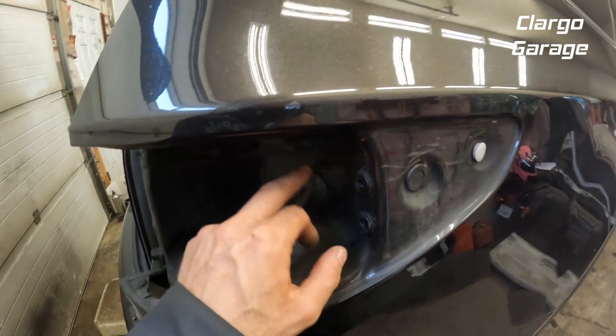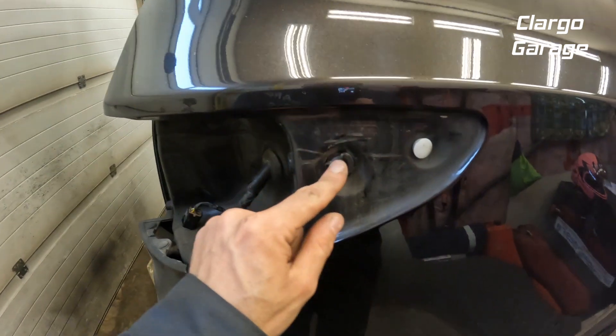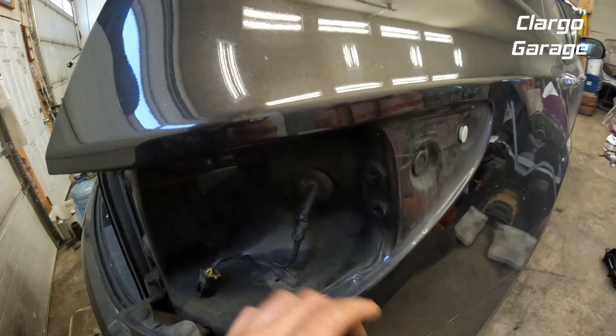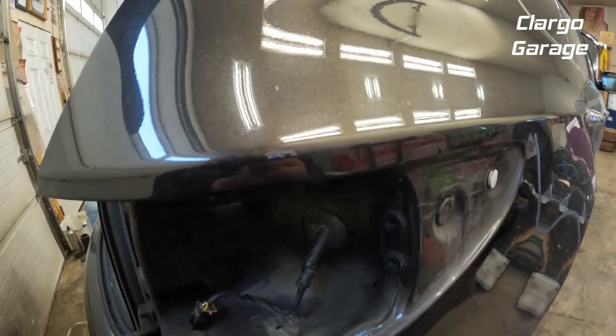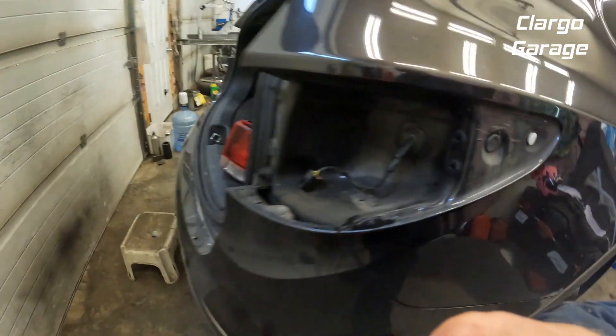I'm going to pop that grommet back out and also pop this off because it gives me more access for oil spraying. But if you're just changing a light bulb or whatever, you don't need to pop those out. To put it back in it's going to be the same thing but in reverse.